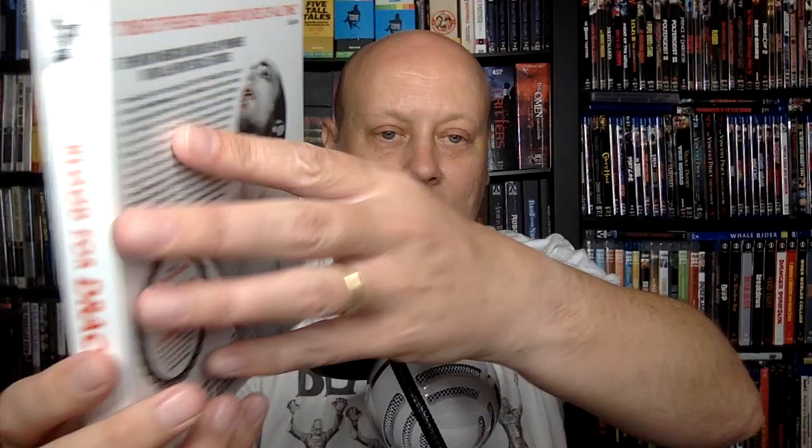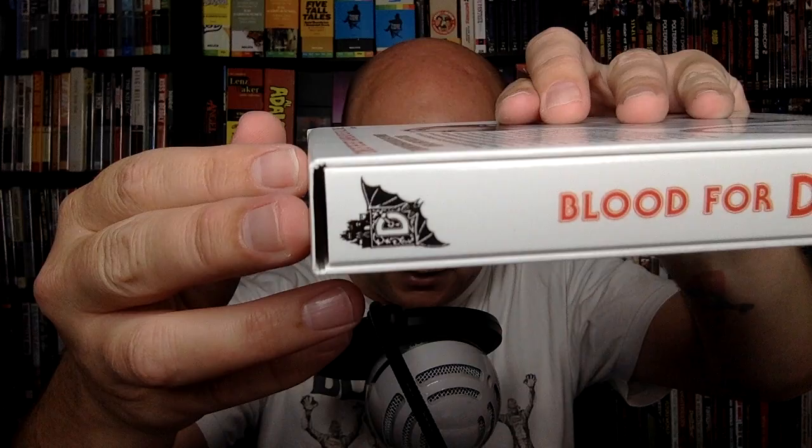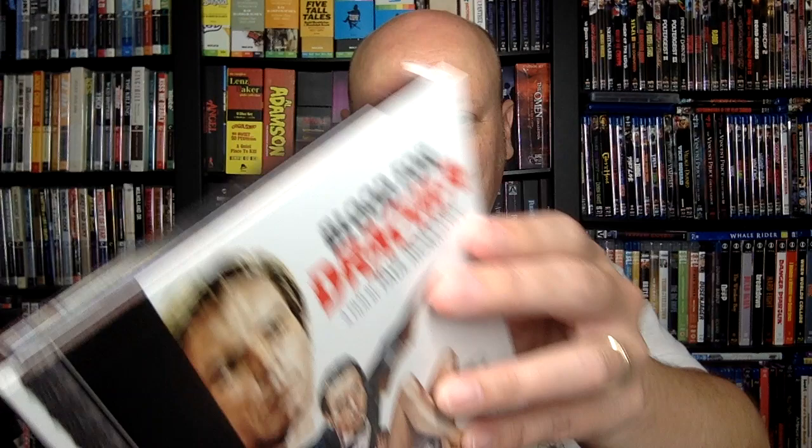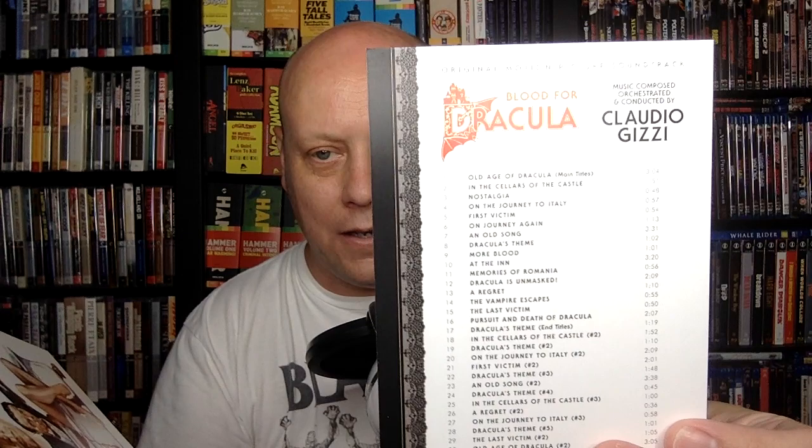This is how the case looks — it's very nice and very sturdy. I love that little detail there. You get three discs in here: this opens up, and you get that and that. There's a little postcard with the chapters. So you've got your UHD, your Blu-ray in the middle, and your CD on the far side. A beautiful package, well put together. I won't ever really get over how much time and energy boutique labels like Severin put into their packaging, especially compared to studio packaging. This is actually a track listing for the soundtrack CD, which is very cool.